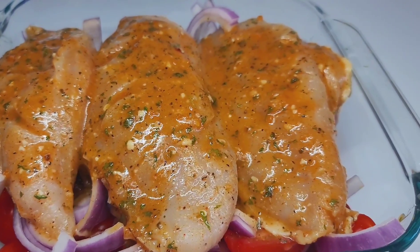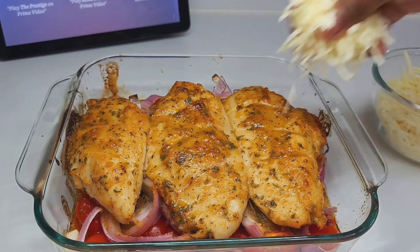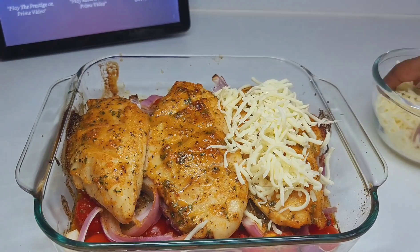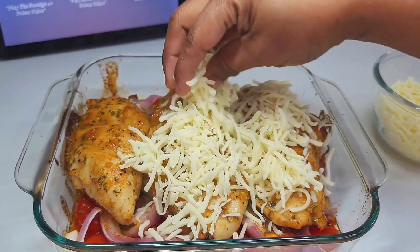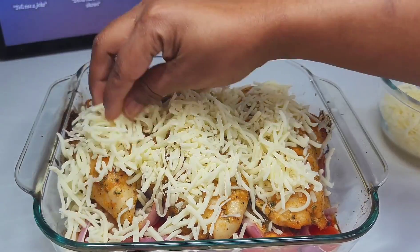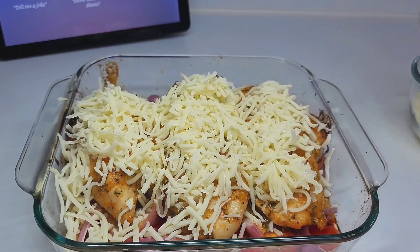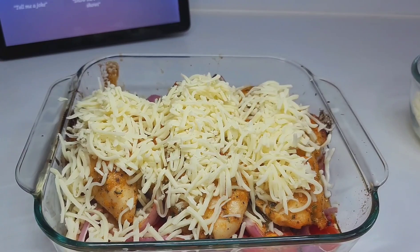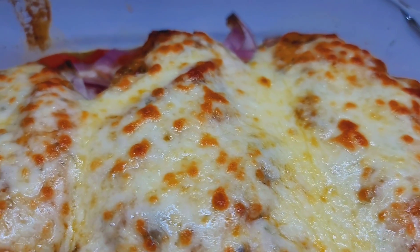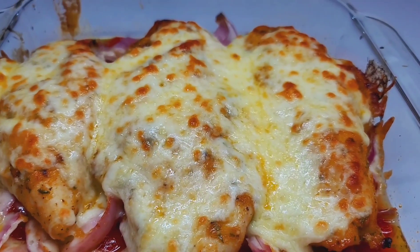After about 40 minutes, add your mozzarella cheese — as much or as little as you like. Place it back in the oven for about eight to ten minutes. For the last three minutes, set your oven to broil and allow that cheese to brown up nicely. Once it comes out, it smells absolutely amazing.